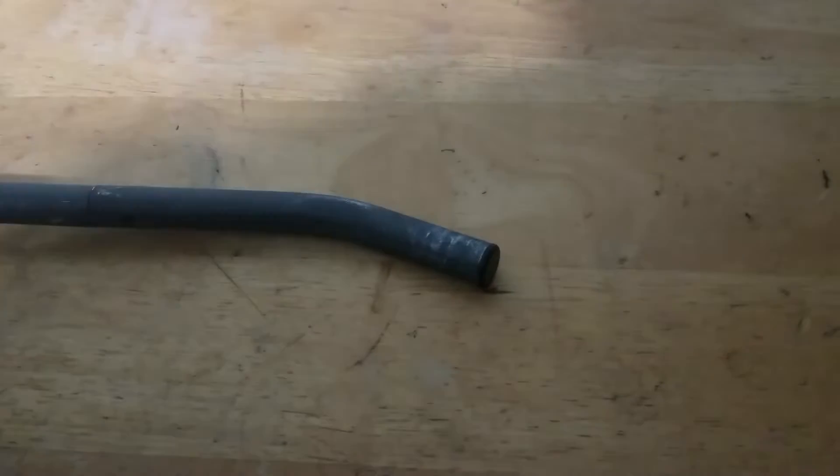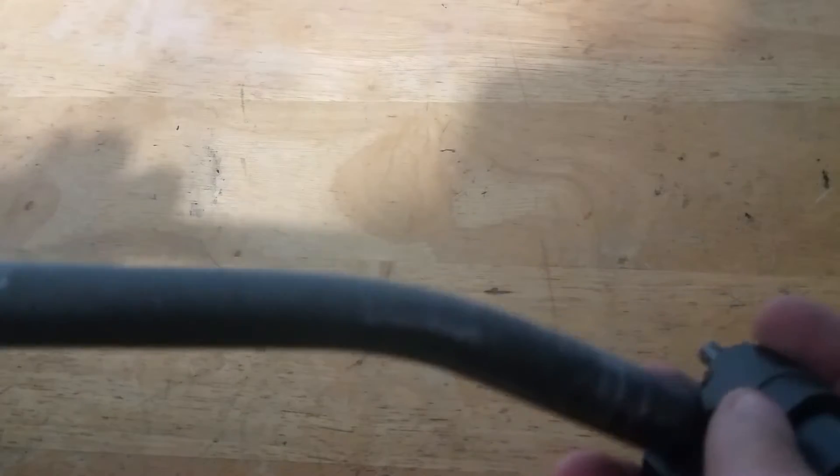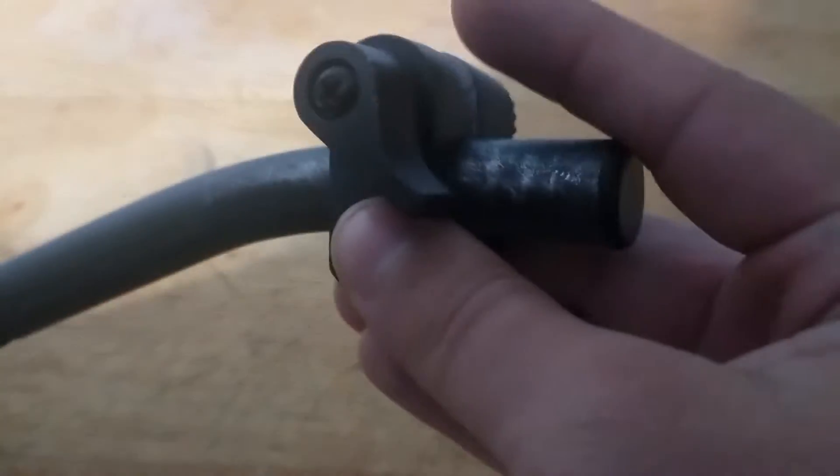Now what you want to do is grab your handle like so and insert this piece to your handle. It doesn't matter if you have a gap because that will be closing a little when you screw it into your tripod.